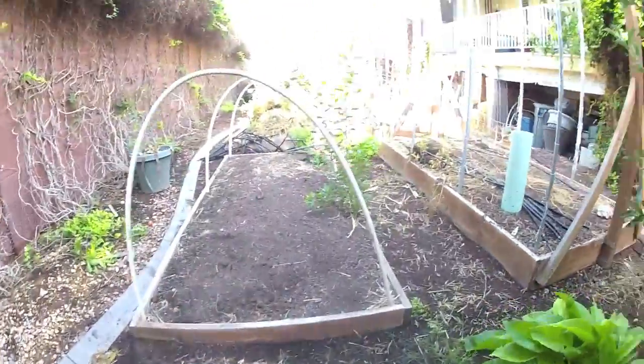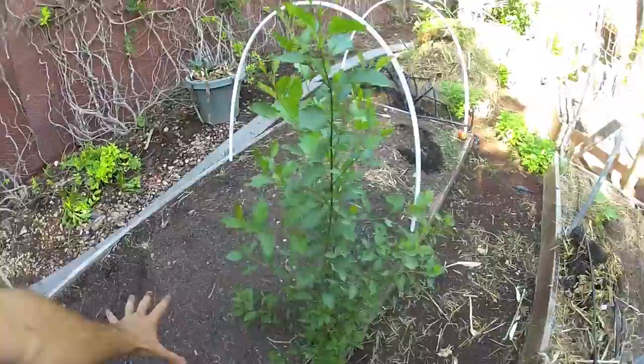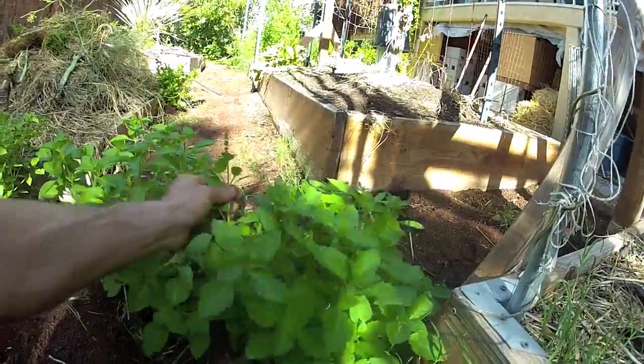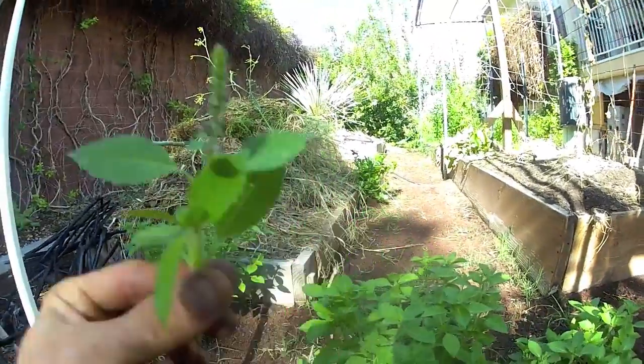I feel like no matter what we do, if we have veggie beds or fruit trees as our spine, we can leave and the perennial beds will still produce — like these guys. This is Tulsi, holy basil — flower and leaf, the best.